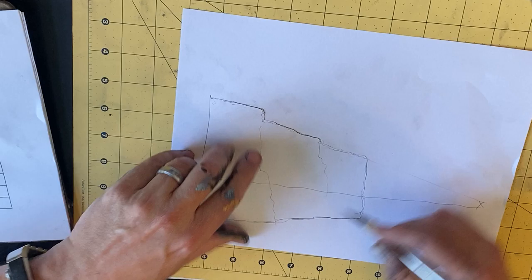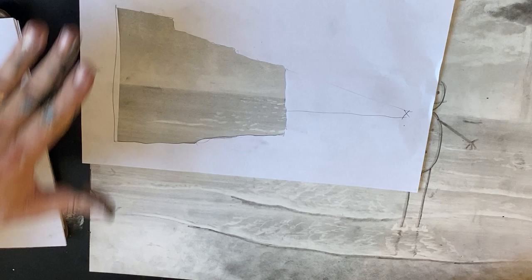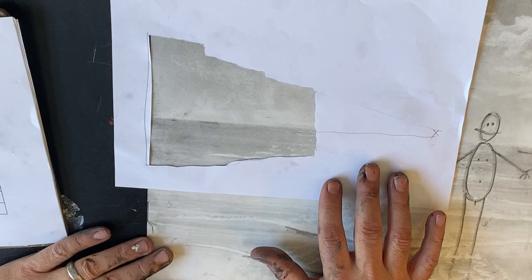It comes all the way out here. Excuse the crudeness of the cutting — it's a time thing, we've got to get moving. So I got my little shape here; that's going to be where my little rocky plateau thing goes. Got my horizon lined up. Looks good.